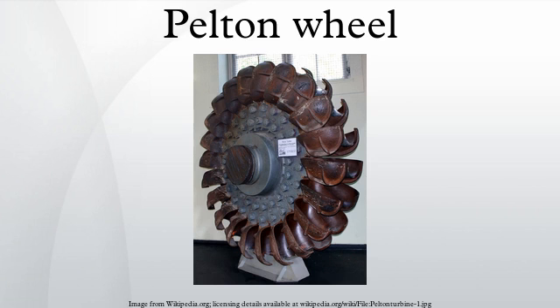Water leaving those earlier wheels typically still had high speed, carrying away much of the dynamic energy brought to the wheels. Pelton's paddle geometry was designed so that when the rim ran at one-half the speed of the water jet, the water left the wheel with very little speed. Thus his design extracted almost all of the water's impulse energy, which allowed for a very efficient turbine function.